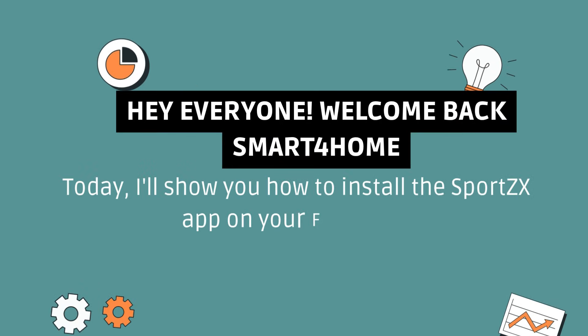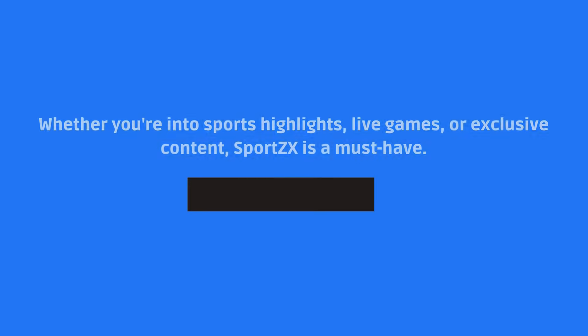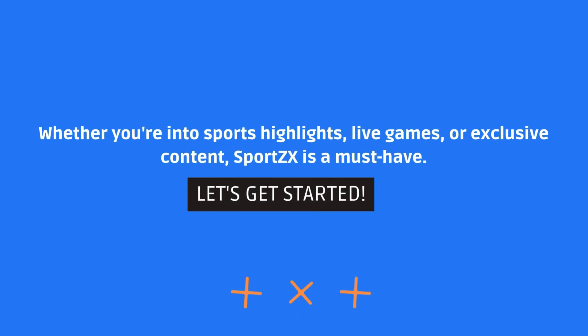Hey everyone, welcome back to Smart4Home. Today, I'll show you how to install the SportsX app on your Fire Stick. Whether you're into sports highlights, live games, or exclusive content, SportsX is a must-have. Let's get started.